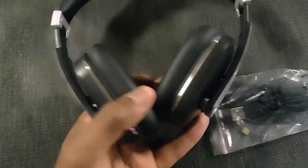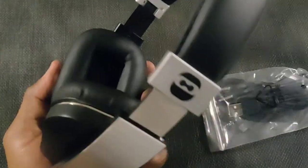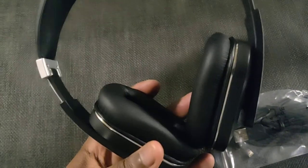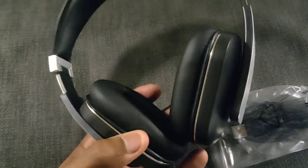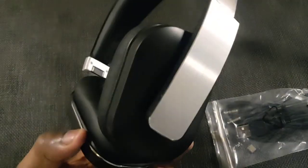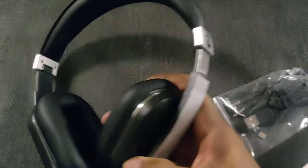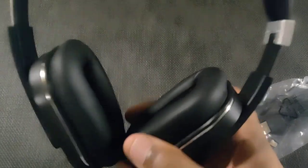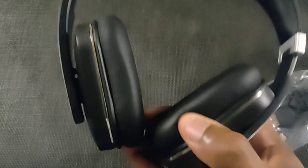These sound absolutely fantastic — they are so loud, so comfortable. I kind of want to buy another pair, which would be ridiculous since I take care of my headphones — when I'm done they go back in the bag. But I might buy a backup pair just in case. These are absolutely phenomenal; I highly recommend them. You've got to hear them for yourself — the bass on these absolutely thumps.